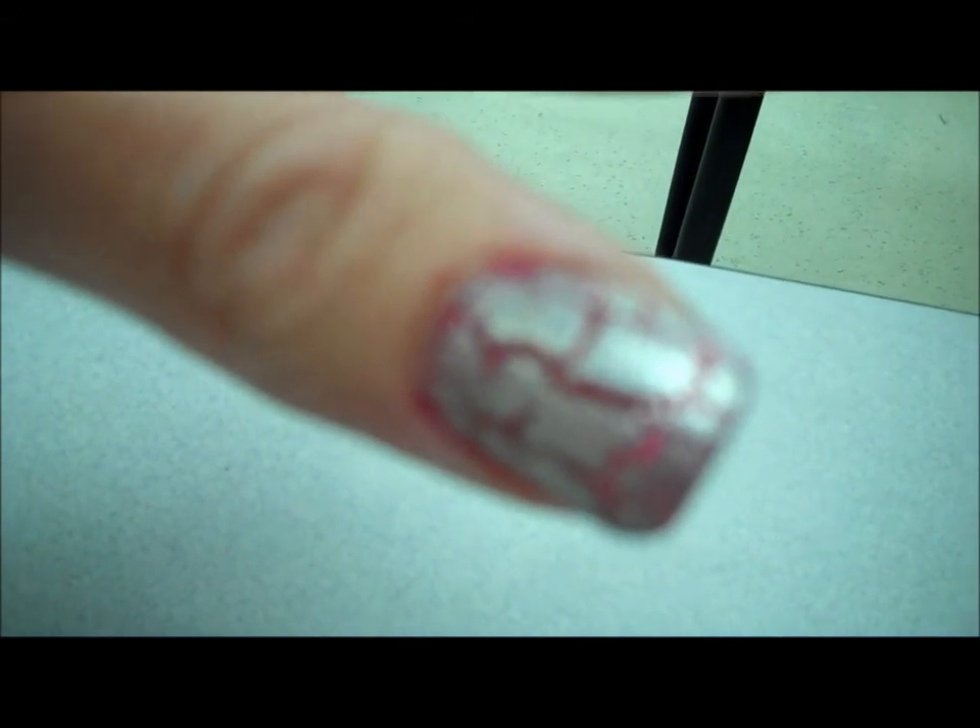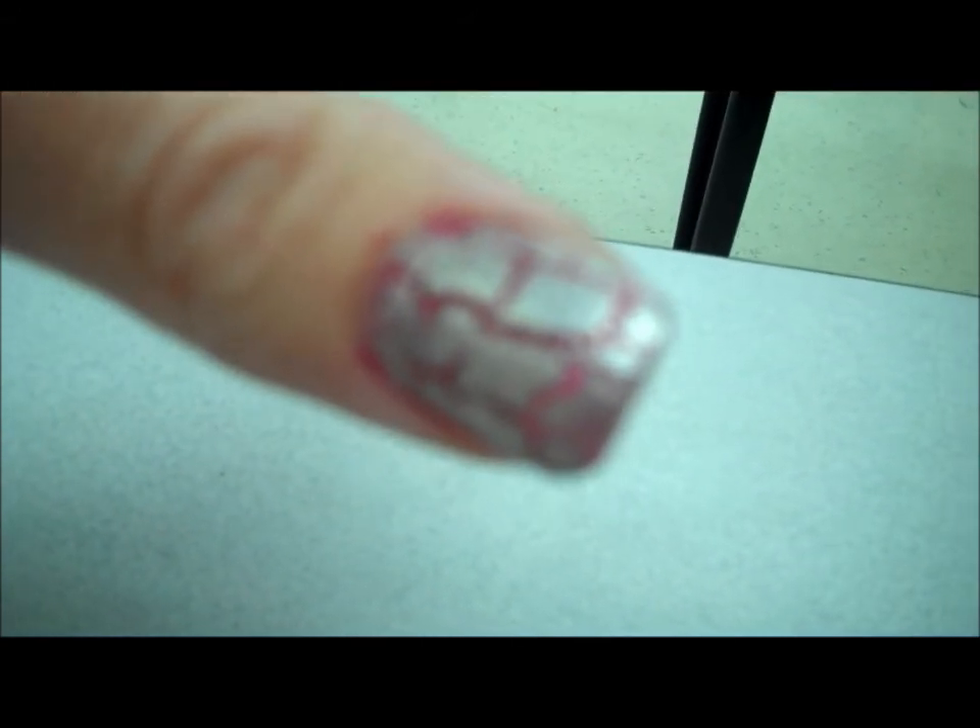Really cool. Looking forward to Silver Shatter by OPI.